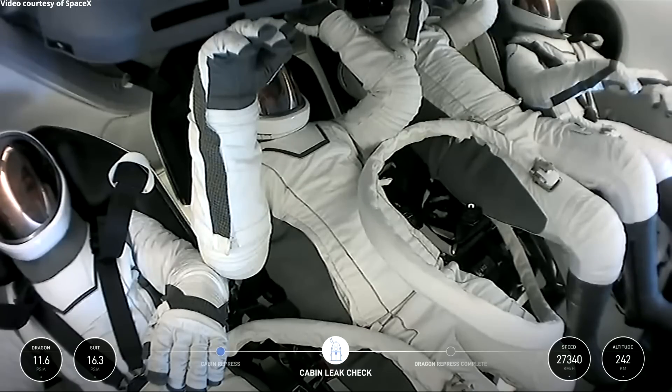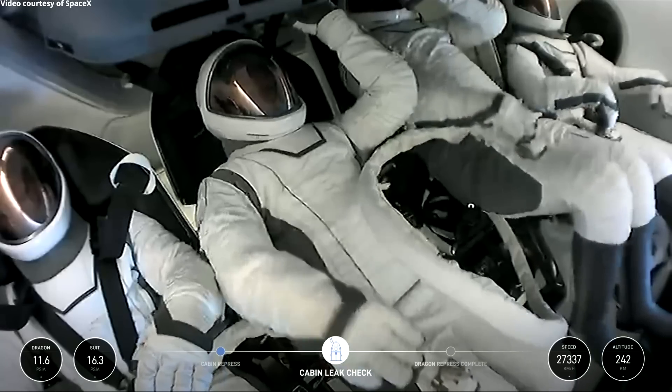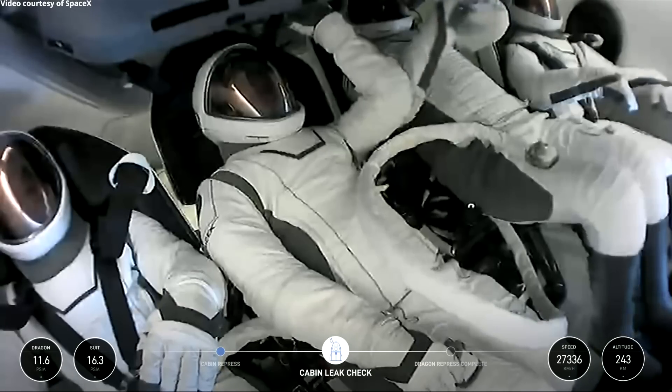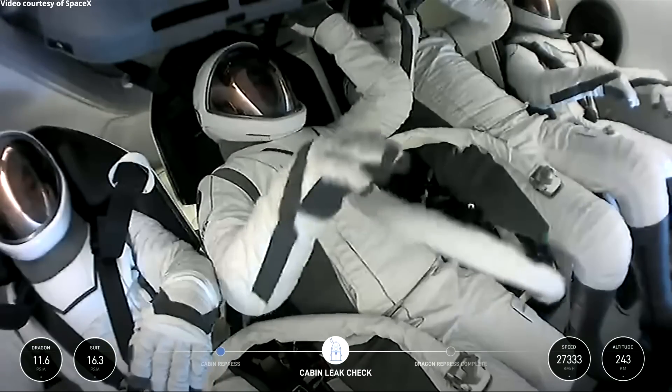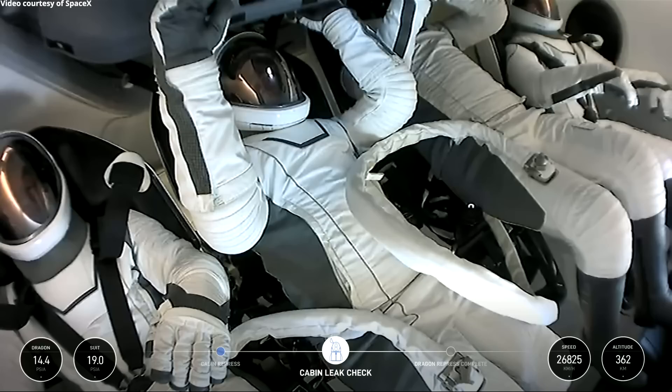Check secondary O2 valves open. EVA one's open. EVA two's open. 4-1 open. 4-2 open. EVA repress is complete. Continuing suit washout.